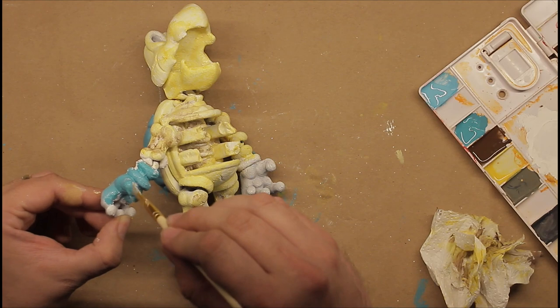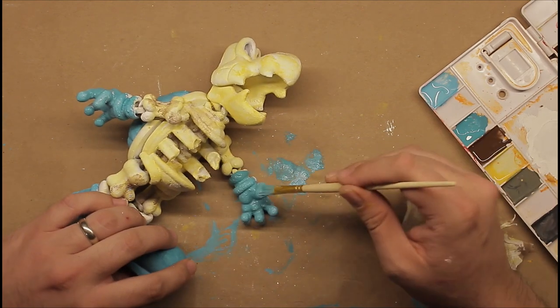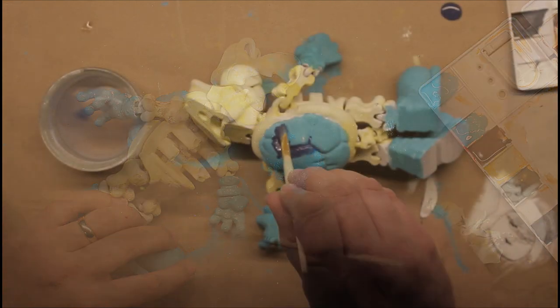Now I'll paint the gloves that I totally didn't forget about. This is where I run into the annoying part about painting a floppy rag doll of a model — you will inevitably move the model and get wet paint in areas where you don't want it.